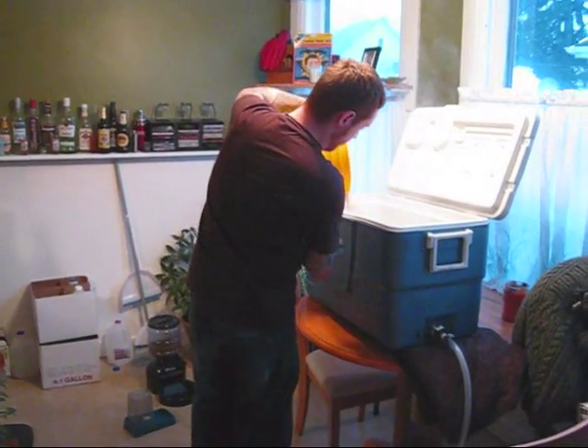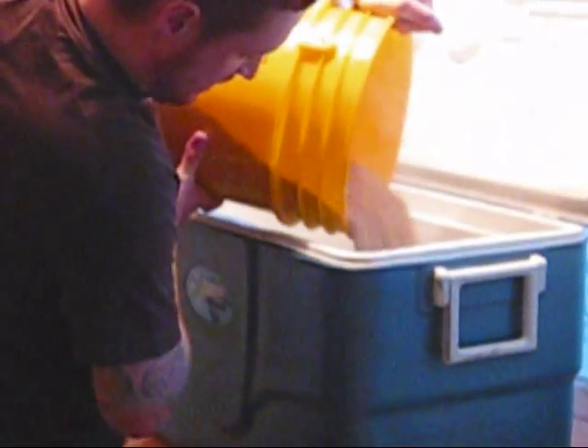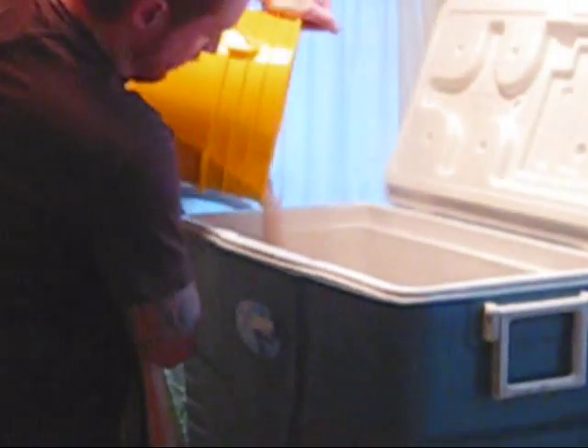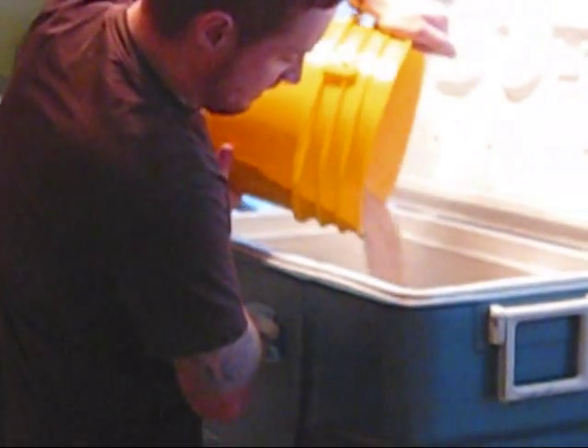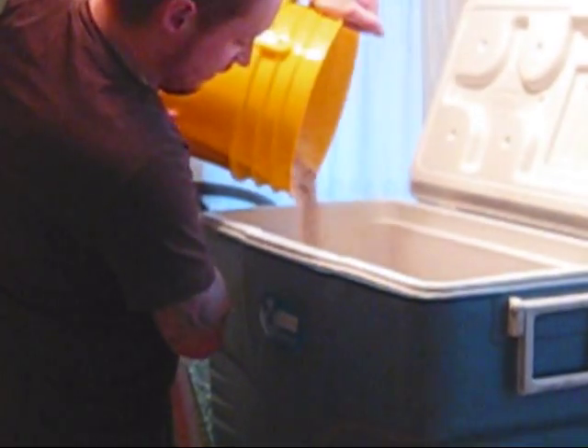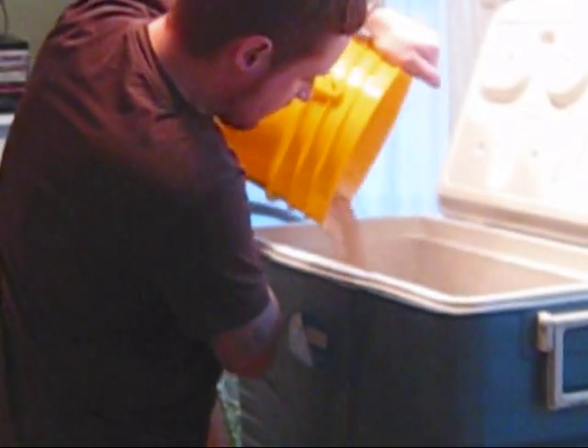We're going to go ahead and add our malt now to our strike water and our water tun. You're just looking for a relatively even distribution. I'm usually a pretty anal kind of guy, but it really probably doesn't matter anyway. Just go ahead and get it on in there.